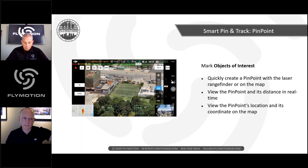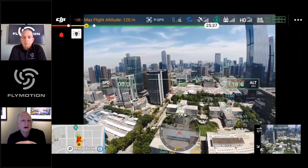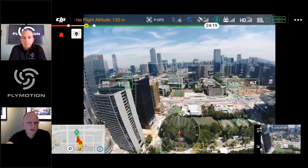Smart Pin and Smart Track are among the new features. Smart Pin allows you to set a pin on an area of interest using the laser rangefinder — you look at the area, select to drop a pin, and it sets a pin visible both in your camera view and on the map with GPS coordinates. A video demo shows flying toward a pin set on a soccer field — a diamond marker visible in the FPV camera and on the compass rose and map.